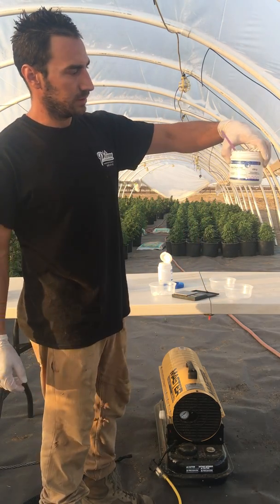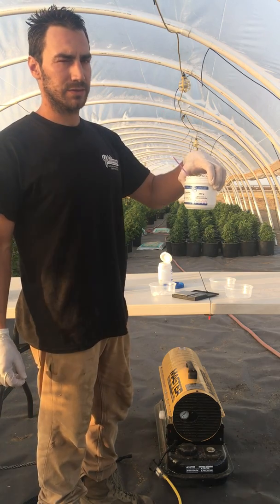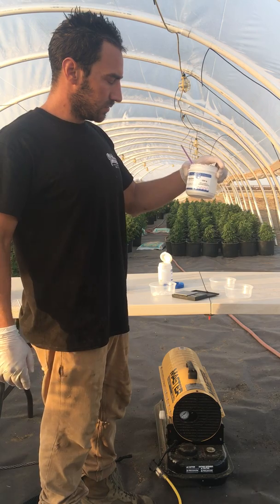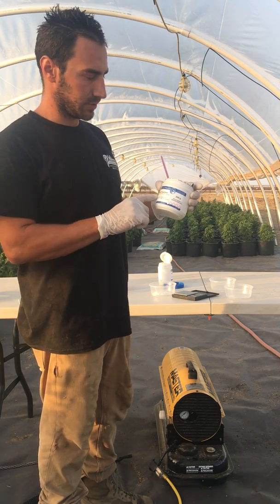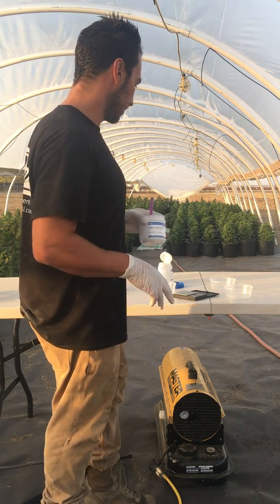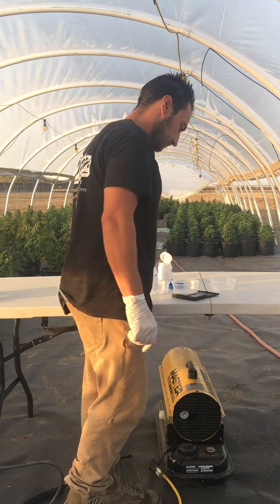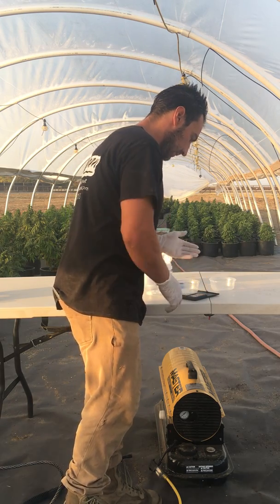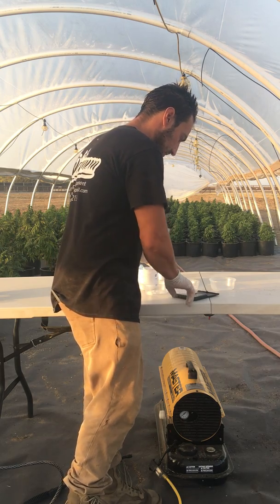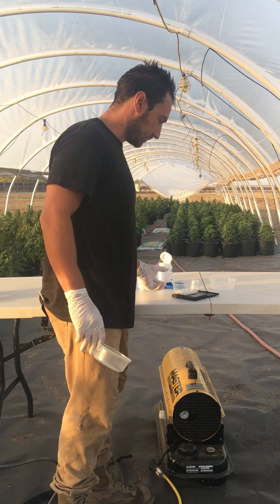The first step is I'm going to take my sodium thiosulfate. I'm going to make 1,000 milliliters of this solution and put five grams of sodium thiosulfate into 1,000 milliliters of water and mix that really well. Right here I've got a little digital scale and I just went ahead and put five grams of sodium thiosulfate in here.